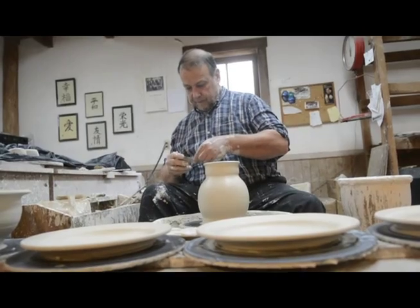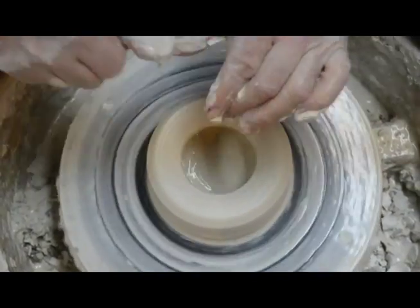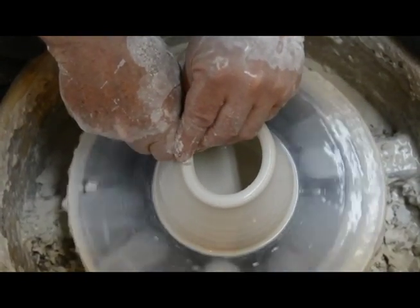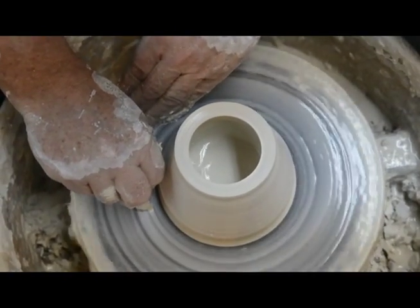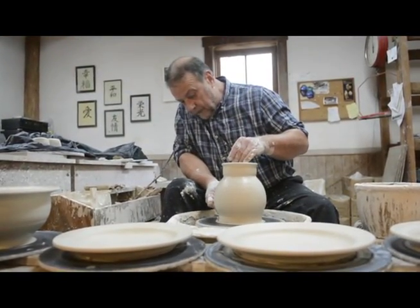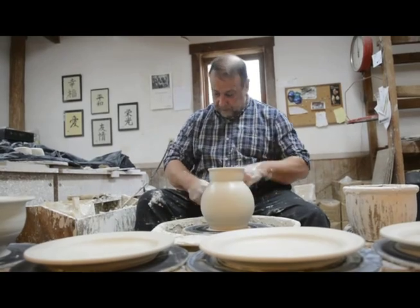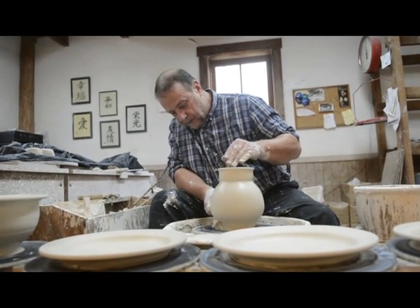Any advice for anybody looking to start out getting into it? I think it's something that you can learn in school, but I think apprenticeship is really the way to learn how to do many things, and being a potter is certainly one of those things. I did a two-year apprenticeship with my teacher down in Georgia. Once I was good enough to make pots that people wanted to buy, I did a formal apprenticeship for minimum wage, and the real pay was the knowledge and the experience of working with a potter who had been doing it for a long time.